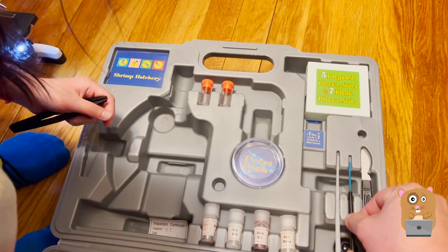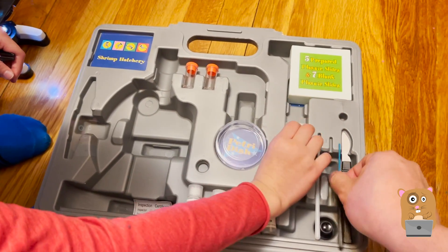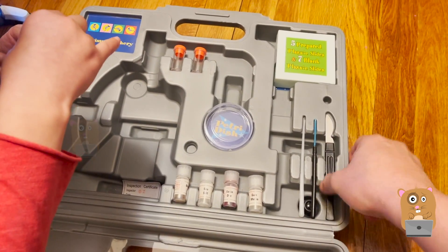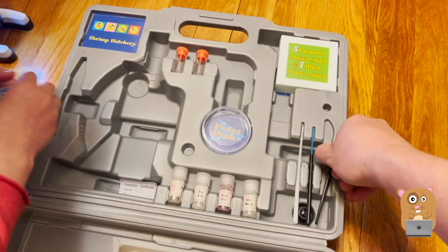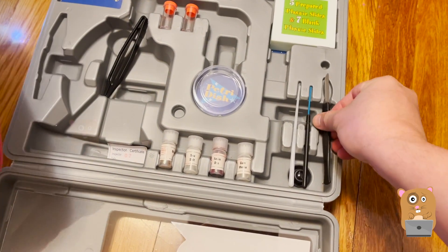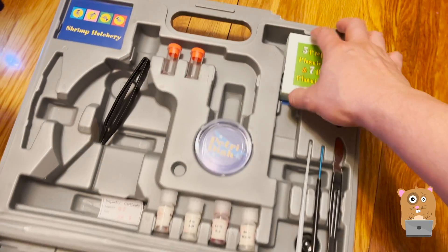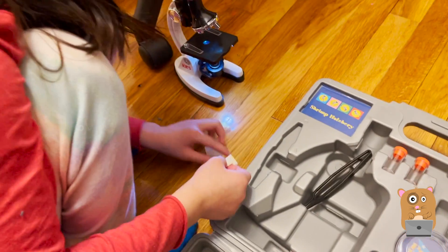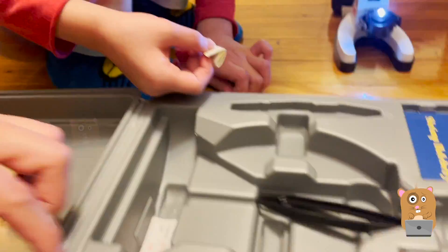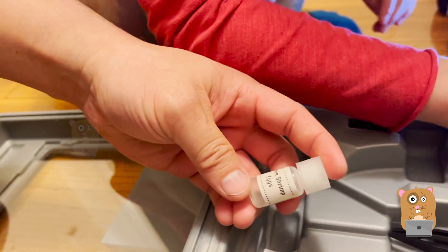Stop, don't touch that one. Don't worry, I'm careful with them. No, this is a sharp thing too. I wonder what this is. The knife is pretty dull. Also, this is a shrimp hatchery. I think we can hatch these eggs here.